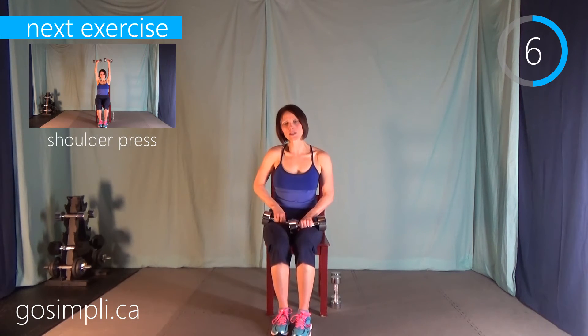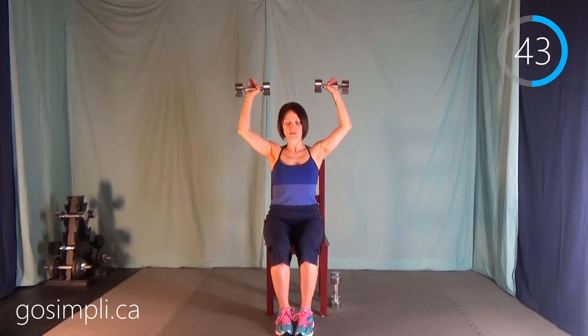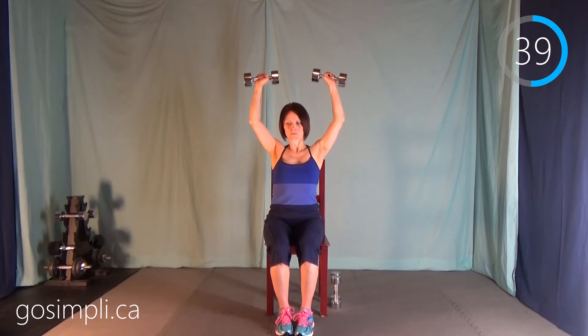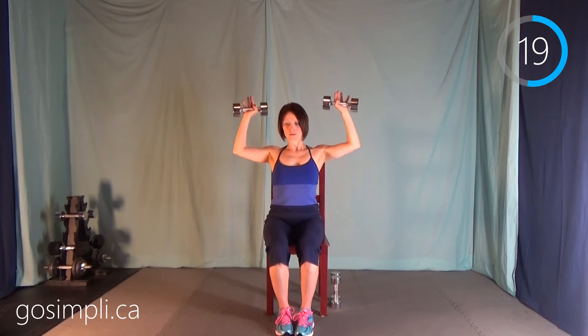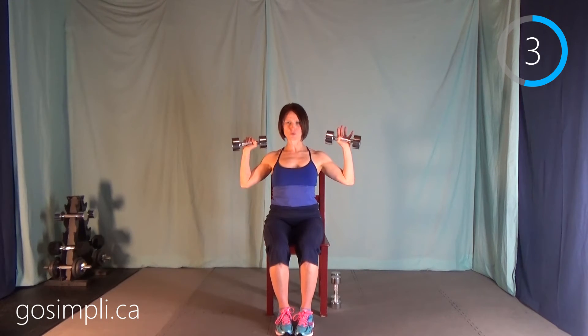We're going to take a break and then go back to that shoulder press. If you need to drop your weight, that's fine. I'm going to try to keep going with my 10 — it's very heavy, so I might have to switch halfway through the interval. I like to breathe out on the exertion of an exercise — so when I'm pushing up is when I'm breathing out, and when I'm coming back down is when I'm breathing in. This is getting quite challenging. Let's see if we can do one more — that was really challenging!